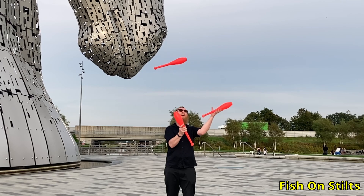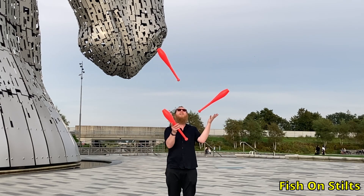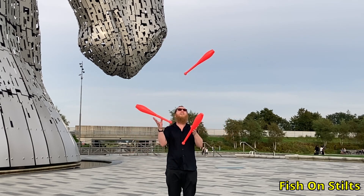After two spins and one spin, the next logical step is no spins. Technically it's half a spin, as the club starts pointing out to the left and ends pointing to the right, but I would still refer to this as a flat shower in wallplane.